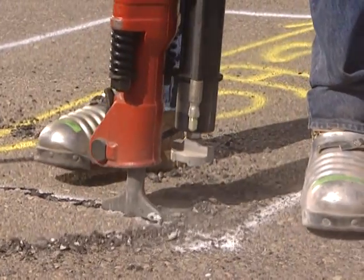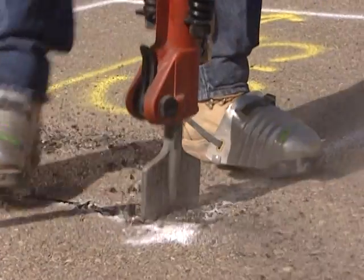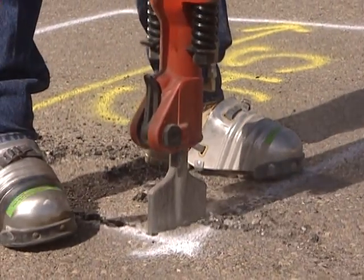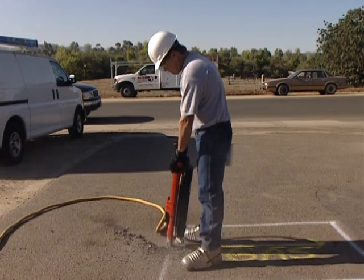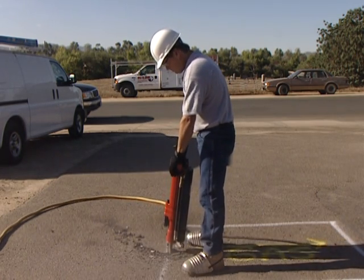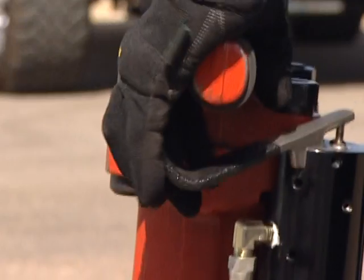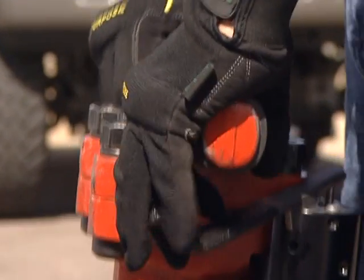Now we will further demonstrate the JA90-350 in action. As shown in this demonstration, you can see how effortlessly the JA90-350 assists the operator as he lifts the jackhammer up and out of the ground. As this angle illustrates, the jackhammer operator easily activates the JA90-350 by pulling upward on the ergonomically designed lever.